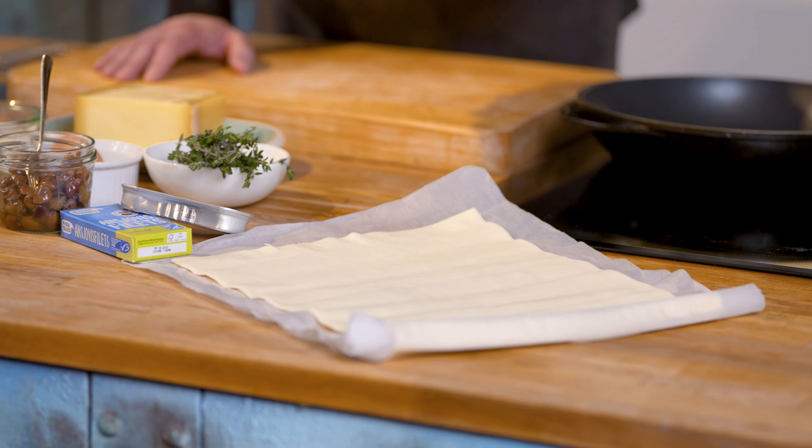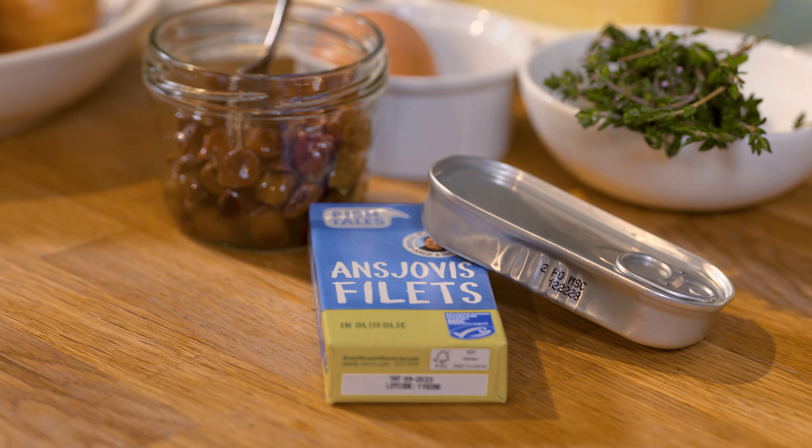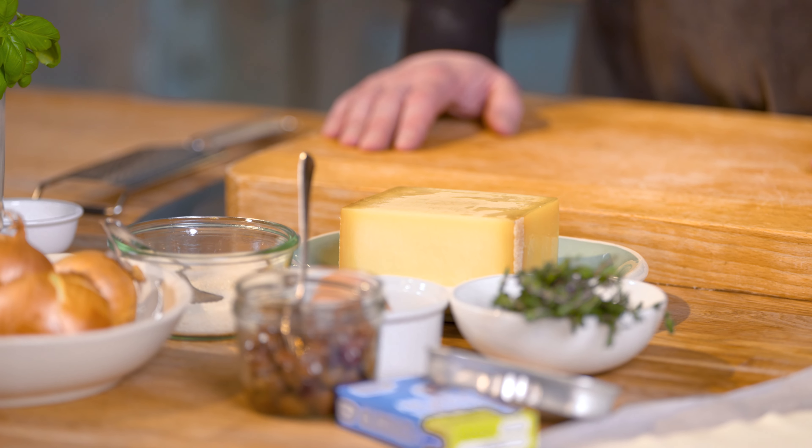Our today's ingredients are quite simple: we have puff pastry, we have onion, we have delicious anchovies, black olives, some cheese and to top it off with some basil.